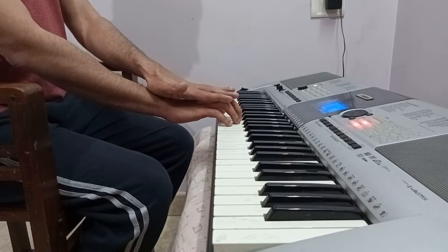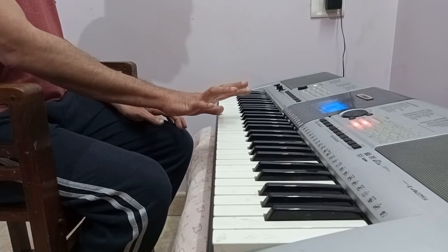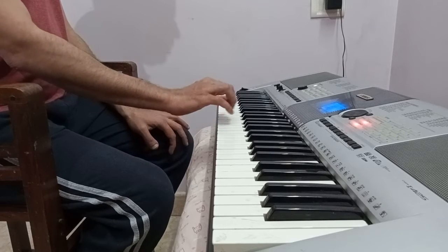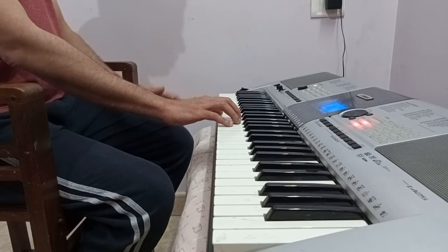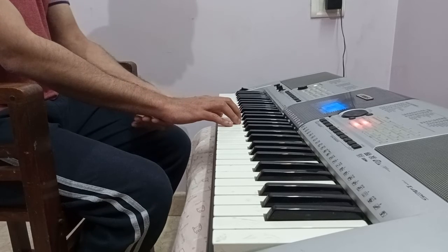So whenever you play one key, imagine I'm playing C, you have to make sure the rest of your fingers are on the keyboard and not lifted up. When you initially start playing, you will have a tendency to lift fingers, so always keep all the other fingers resting on the keys nicely arranged.